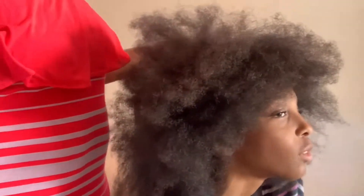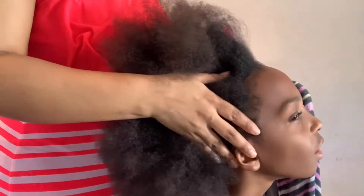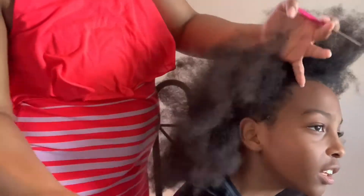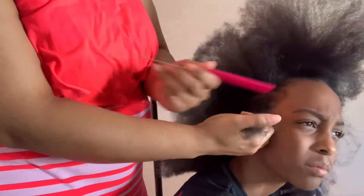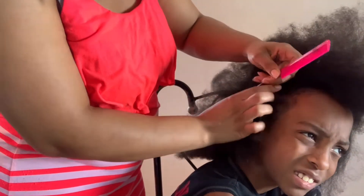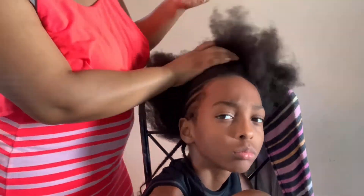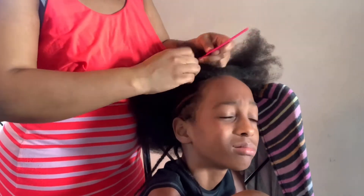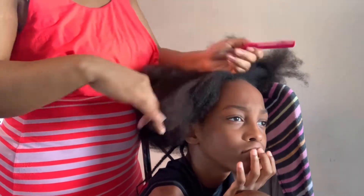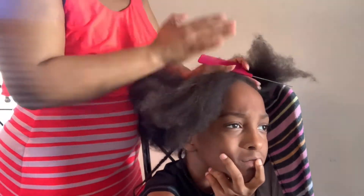So here we are all blow dried and combed out. I'll get ready to part it off into sections as I get ready to braid. By no means am I a professional braider, okay — like before y'all get to criticizing, I am not. I'm just a mom who knows how to braid. Although I think I could turn it into a nice side hustle if I really stuck to it and practiced. But you know, hey — it was just one of those days like, okay girl, you can braid, save your money, braid your own kids' hair today. So that's what I did.